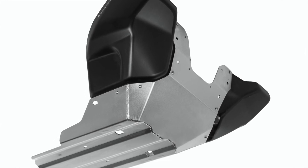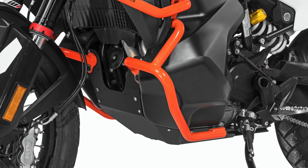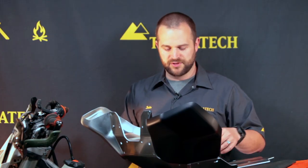Most of the mounting hardware that comes with this skid plate is Torx fasteners. They've done that just to match most of the fasteners that are already on the KTM, so that way you don't have to add a bunch of allen wrenches to your tool kit for just doing regular side-of-the-road service.